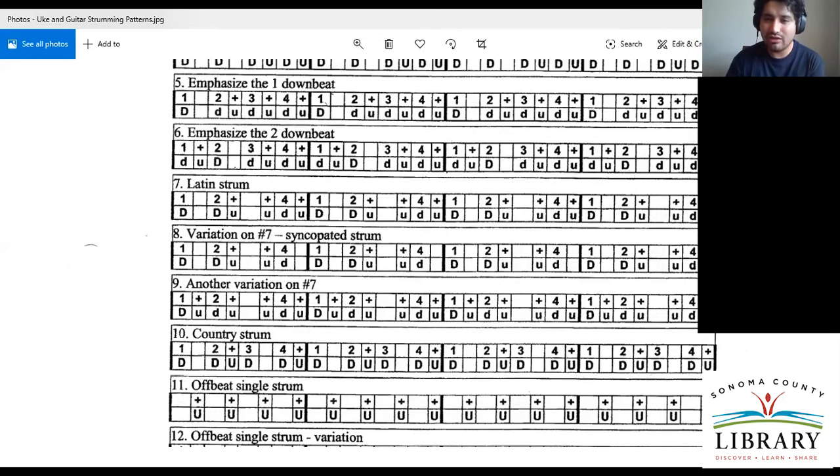There are all these different strumming patterns, and the chords and strumming patterns are a perfect match to each other. Many songs have their own strumming patterns, and that's something you just have to hear. I'll show you a website that specifically says this song has this strumming pattern that you can learn and follow along.